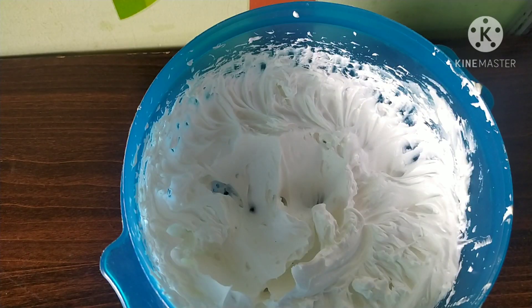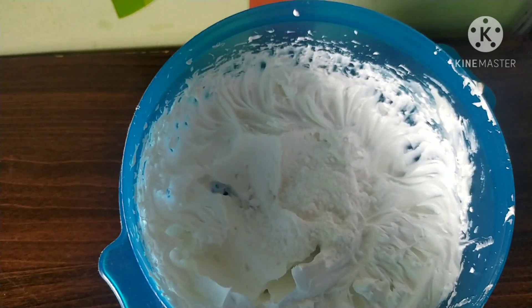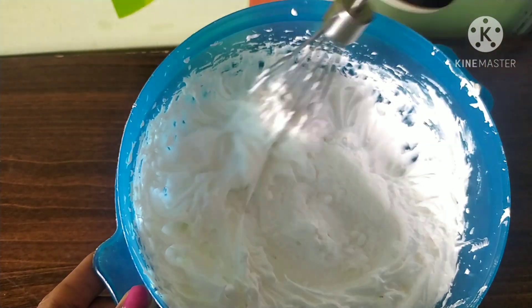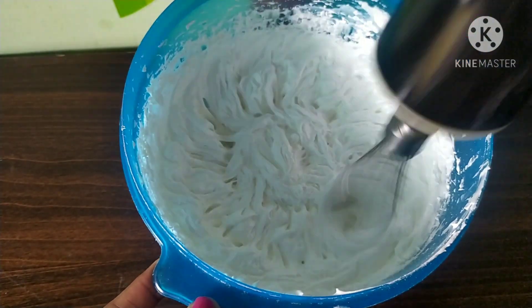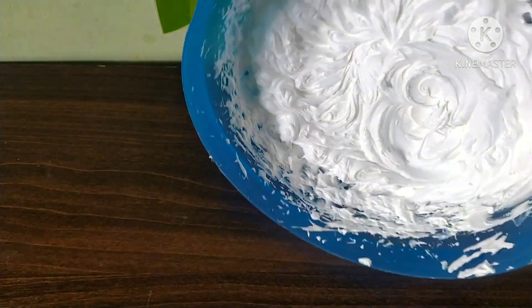Let's add 2-3 spoons of sugar powder and mix. Now we are ready for whipping cream. We store this cream in the fridge for 2-3 days.